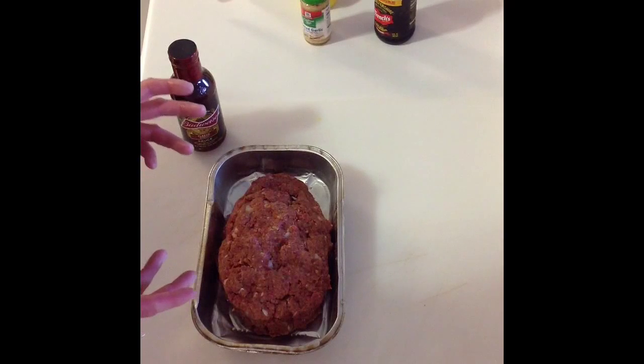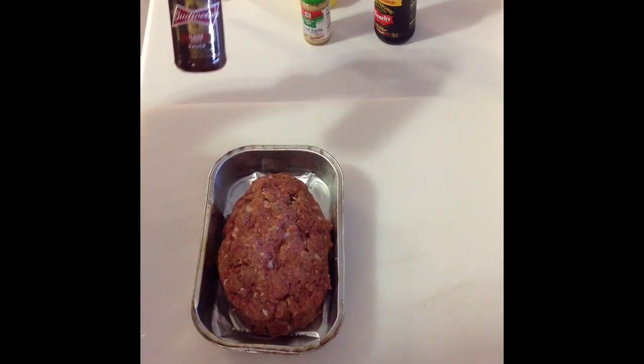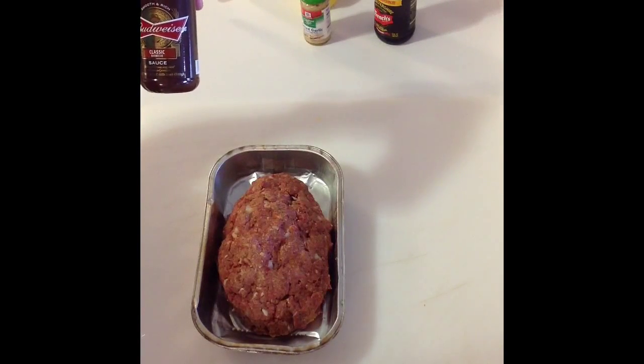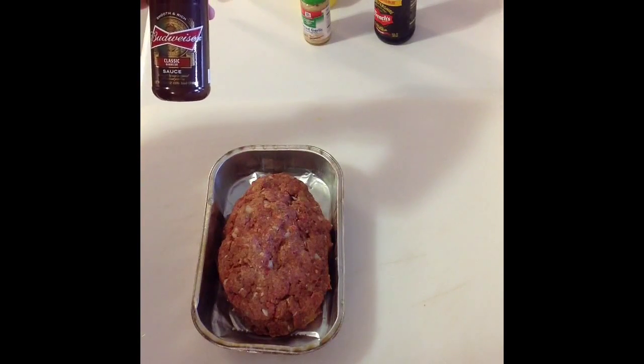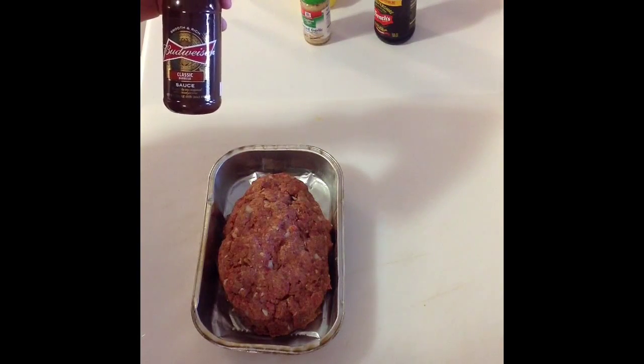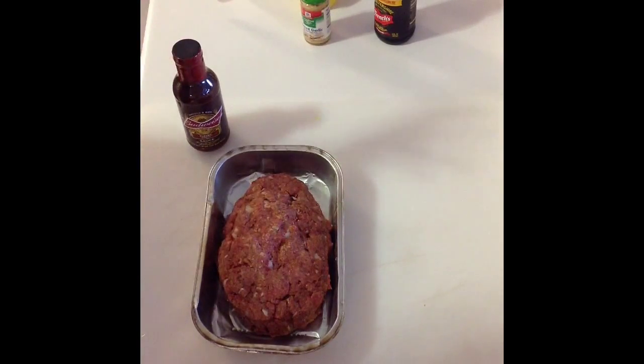We're going to cook this to about 160 degrees and I'll use the iGrill 2 to monitor the temperature. When I get up to about 100 degrees, I'll probably put some barbecue sauce on it — I'm going to be using Budweiser Classic Sauce. If you get a chance to try this stuff, it's actually pretty good. There are little chunks of onions in there and I've had it on ribs before and it's excellent.